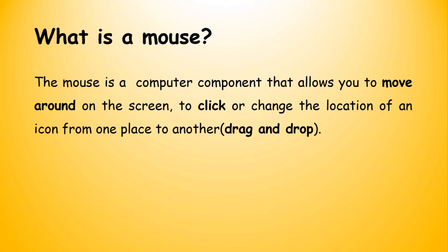Secondly, you can click. You can click on a tab, on an image, or on an icon. You can also change the location of an icon from one place to another. For example, if your icon is on the left side of the screen and you want to move it to the right side, you can do so with the mouse. The process of changing the location of an icon is called Drag and Drop.